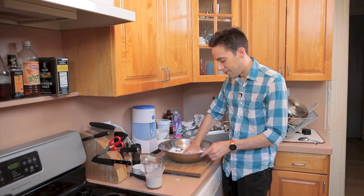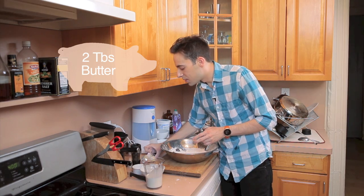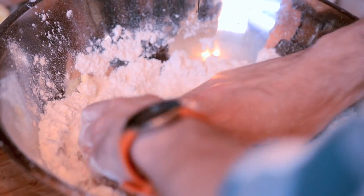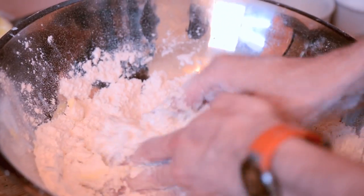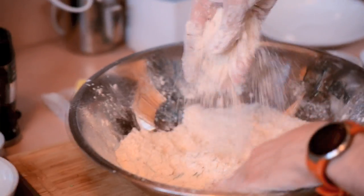And now we add the fat. We have two tablespoons of vegetable shortening and two tablespoons of plain unsalted butter. And you break this up with your fingers, trying to get all the fat coated in the flour. You might have to clean off your fingers a couple times. See how we're kind of coarse and mealy now?